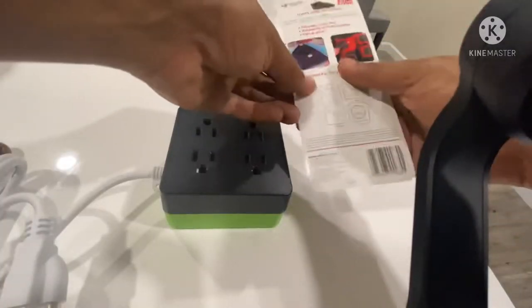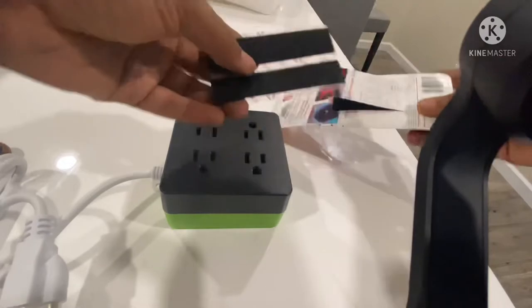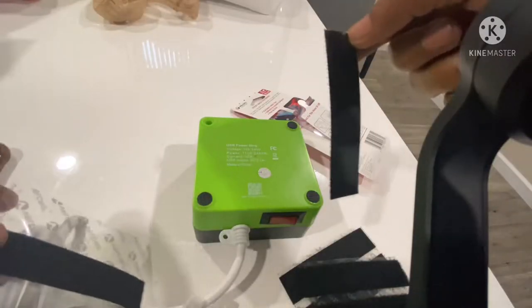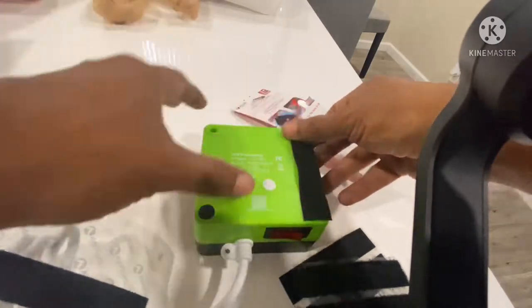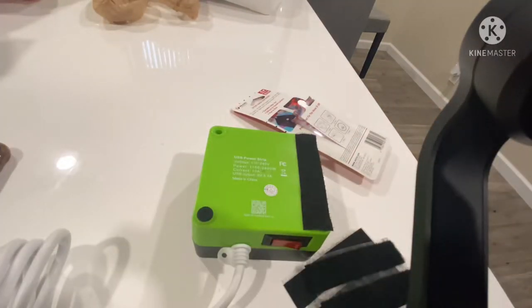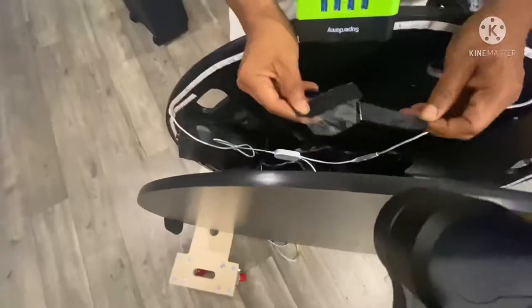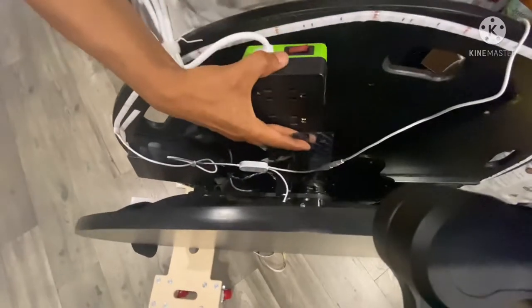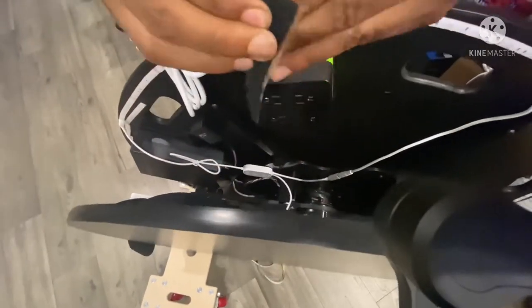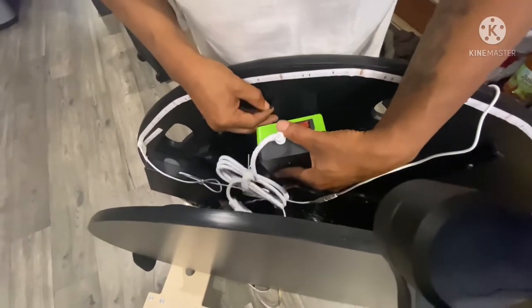Now I secured the power supply using velcro strips. These velcro strips are self-adhesive, so I just took them and put them on the back of the surge protector. Then I took the opposite strips and mounted them on the photo booth where I wanted the surge protector to go.